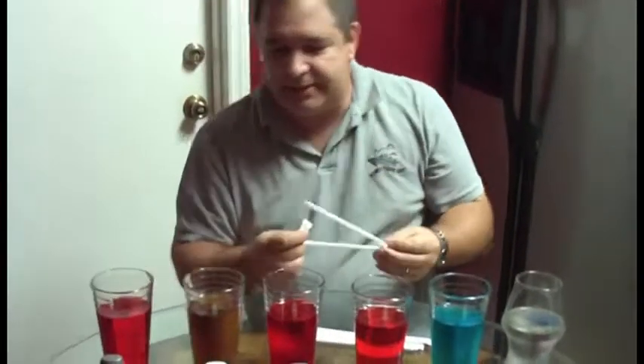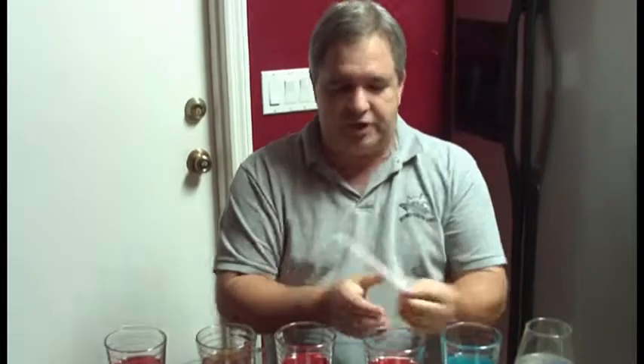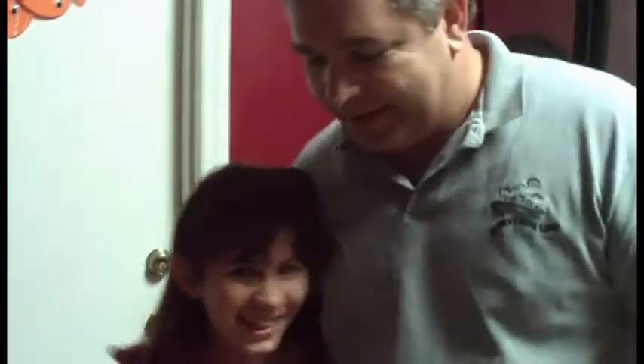We have mixed it and we are good to go. Now I am going to call my panel of judges. Enter the arena! These are my judges: my oldest daughter Mae — she's my favorite. My middle son Casey — he's my favorite. And the baby of the family, Kaylee — she's my favorite.